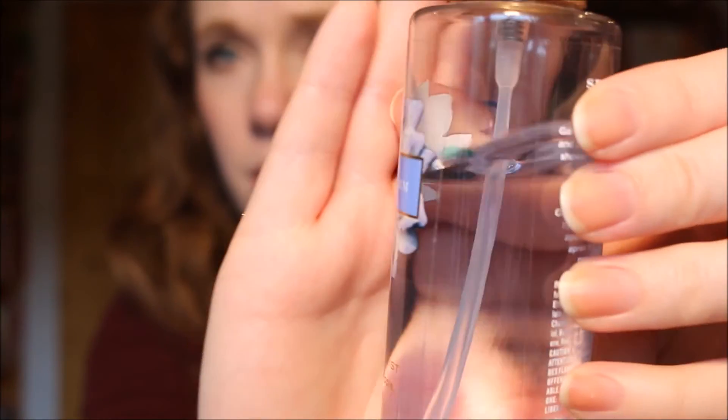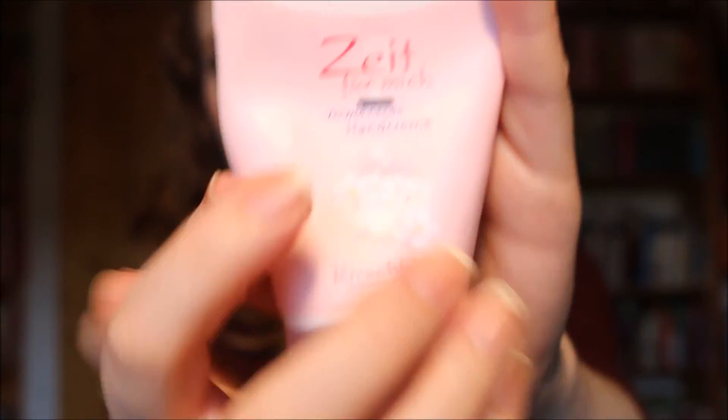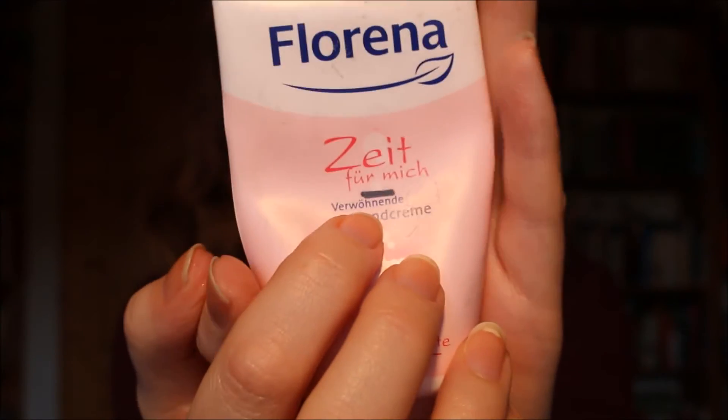Then I have three products that I actually want to use up. First, I have my Victoria's Secret Secret Charm Scented Body Mist. This green line here — which barely shows up — is where I'm at right now, and I hope to be able to use this one up completely in the upcoming three and a half months. This is actually the last scented body spray or perfume-type product that I have that is not cruelty-free, so using this one up will be a very big success. Then I want to finally use up my Florena Hand Lotion with a Cherry Blossom scent. This black line is where I'm at still — this was where I was at like two months ago already; I've barely used this. I really need to use this one up because it's starting to annoy me that I can't make any progress, and I have so many hand lotions left, so I just need to get to work on one of them.